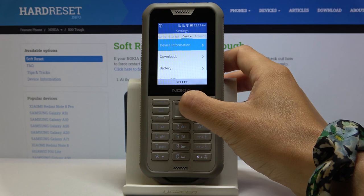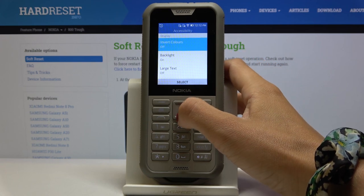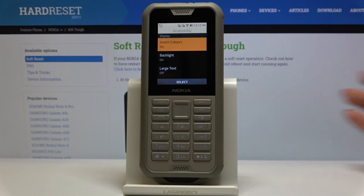Go a bit lower and click on Accessibility. Select Invert Colors, then just tap On — and that's it.